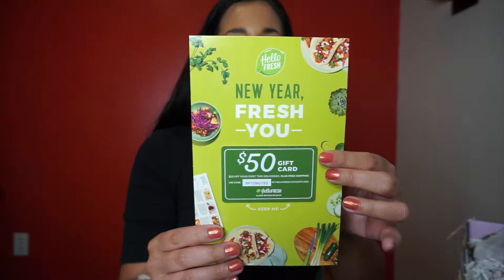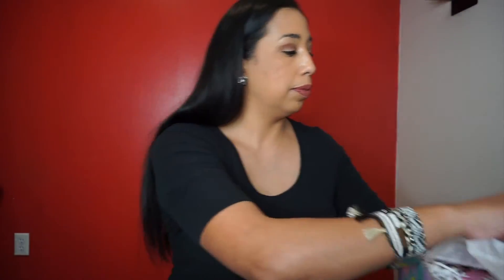There's a gift card to HelloFresh — a $50 off gift card. I don't remember what I chose here, so bear with me.